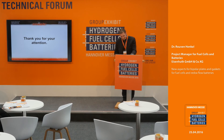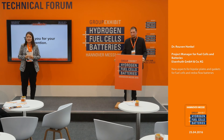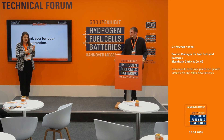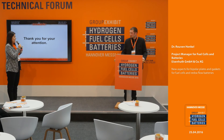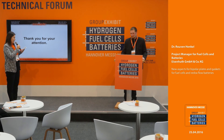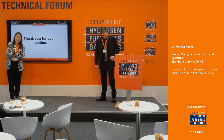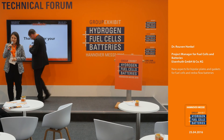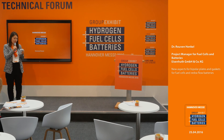Thank you for your attention. Are there any questions from the audience? Questions can also be taken to the booth at D56/1. That was the Eisenhut GmbH with Dr. Ruven Henkel. This was the last presentation at the Technical Forum at the group exhibit Hydrogen Fuel Cells and Batteries at Hannover Fair 2016. The Technical Forum will resume tomorrow morning at 10 o'clock.